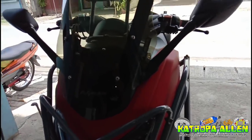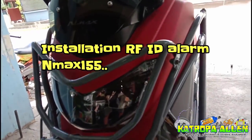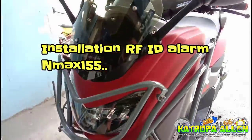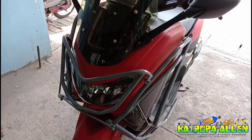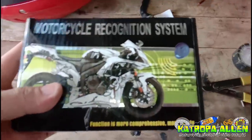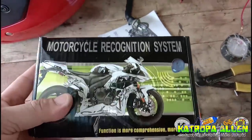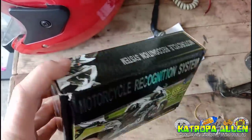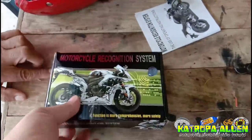Mga katropa, welcome back. Sa video na ito, ituturo ko sa inyo kung paano magkabit ng isang klase na alarm na maforma — itong Motorcycle Recognition System. Nabili ng customer ito sa Lazada, online. 500 plus lang ito mga katropa, 500 pesos.